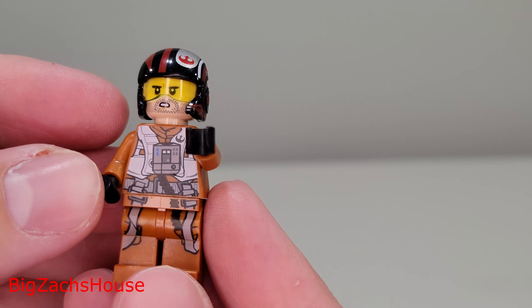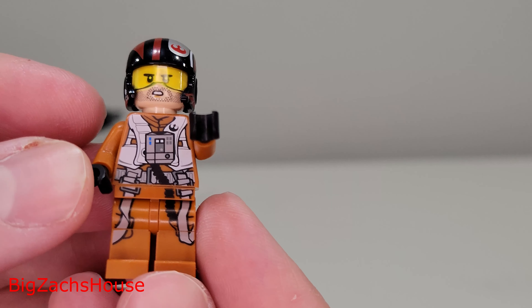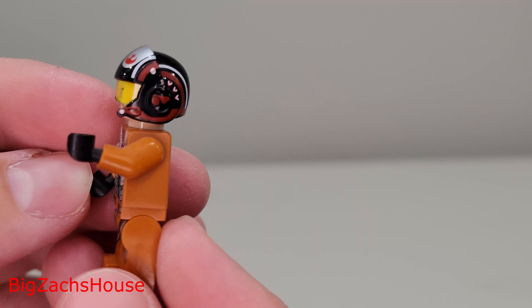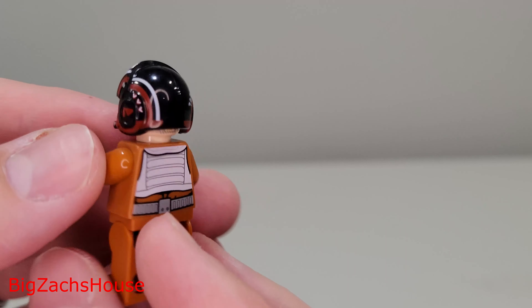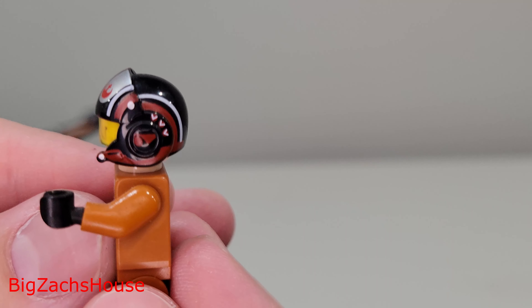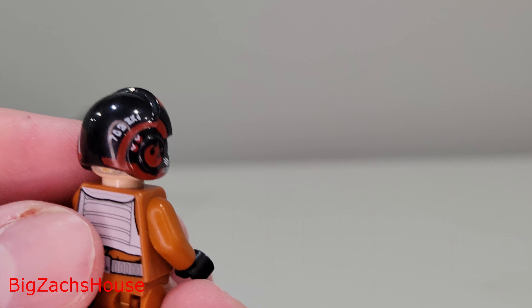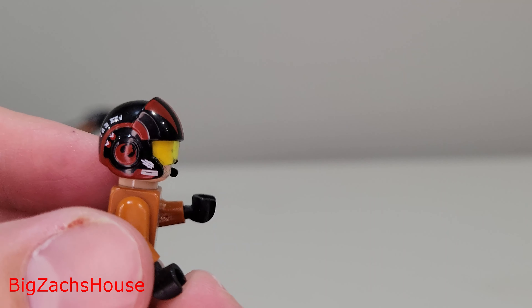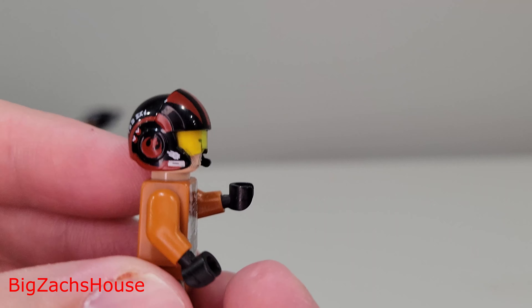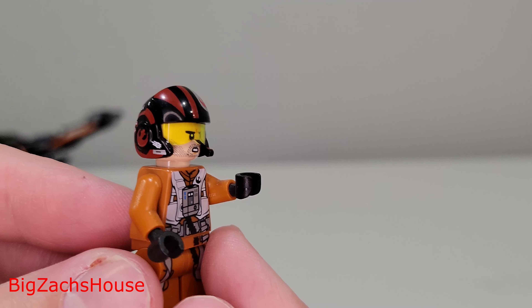The final figure is Poe Dameron — a cool-looking figure with pretty cool torso and leg printing, no arm printing, and back printing. Honestly, the best part of the figure to me is the helmet. There's a very good amount of detail on the helmet printing, and I really like it. I wish LEGO would release a helmet set for Poe — I know there's a Hasbro Black Series one, but I'd love to see a LEGO helmet set for Poe.